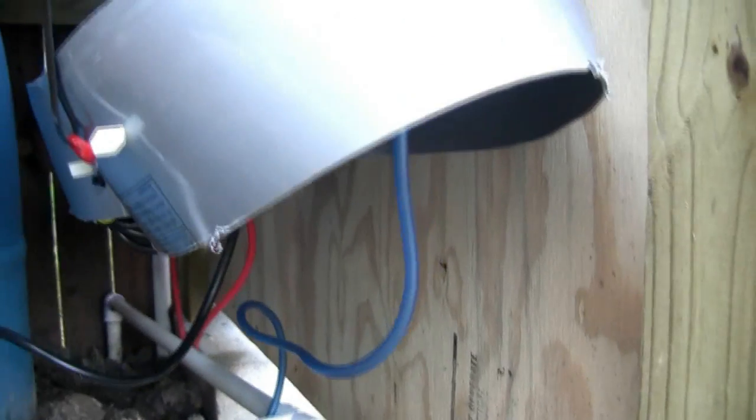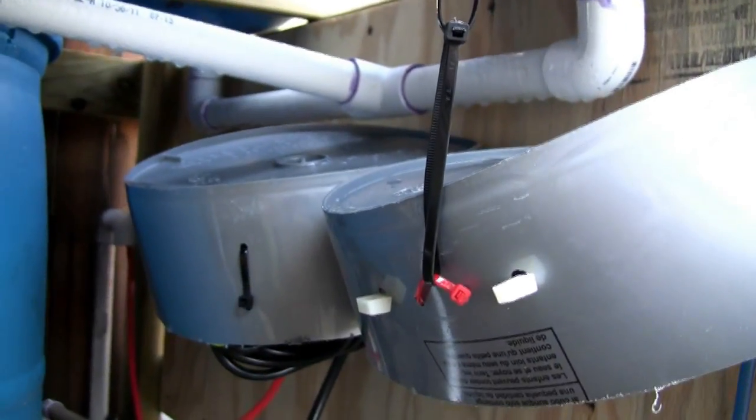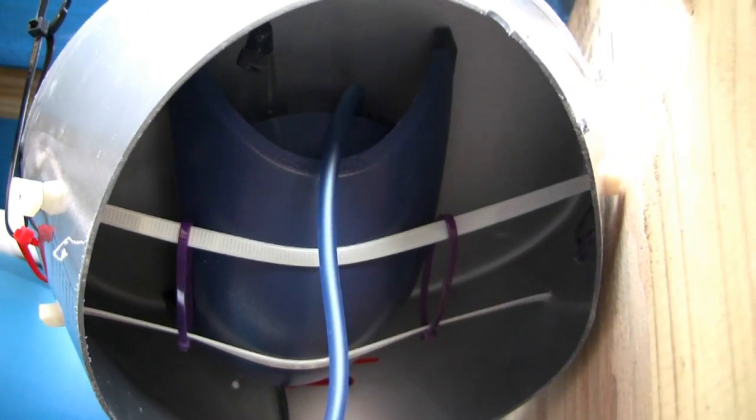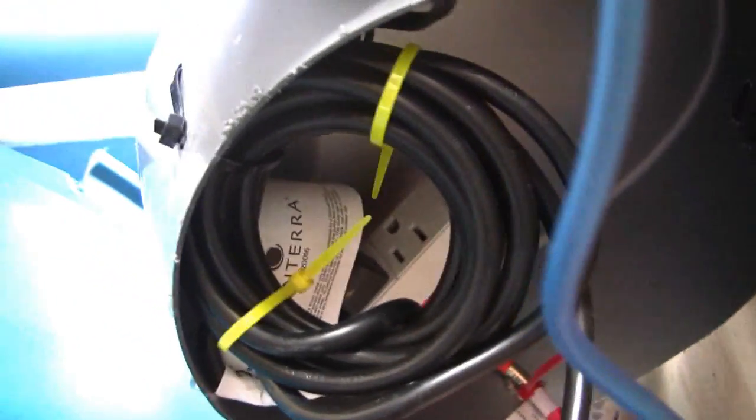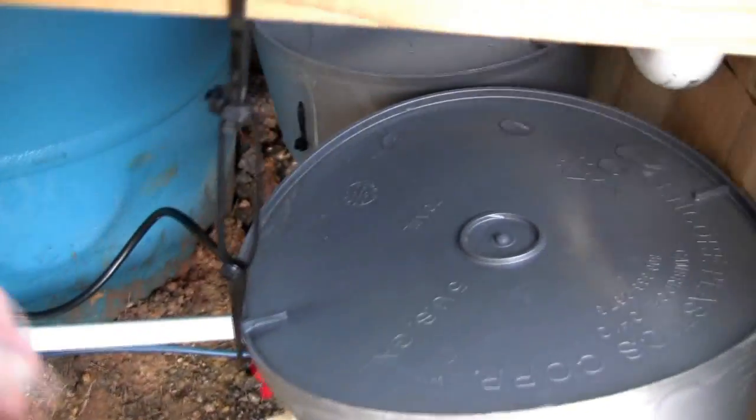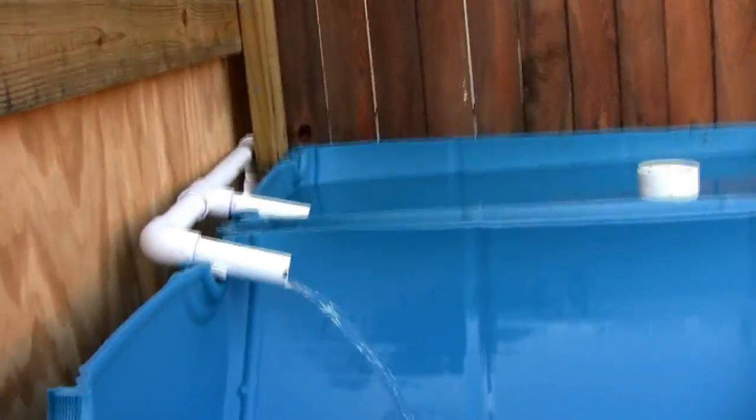Otherwise this is a pretty standard aquaponics system. To keep my electrics waterproof I had some bucket bottoms laying around, and I just strapped them underneath. One has the air pump — a 60-gallon air pump from Amazon — and underneath the other is all the electrical. It's not a legit outdoor electrical design, but I'm hoping the bucket provides enough shelter to keep it dry. These are attached to the structure via zip ties through the plywood with a bit of a makeshift hanging scheme to prevent drooping.